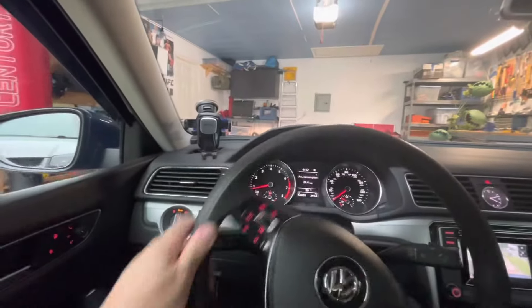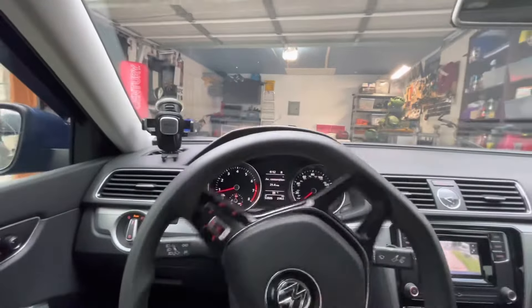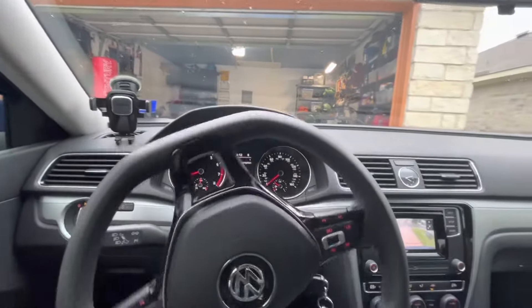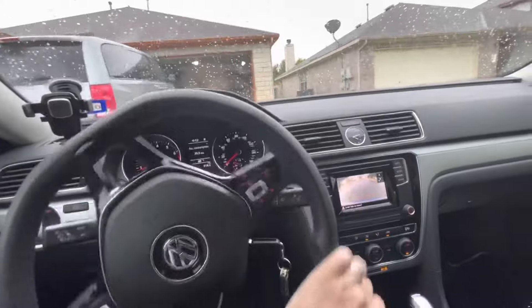Usually when I come off this lip, I get a clunk. So I get a little clunk backing off the lip of the garage. I'll probably get one backing and turning off the driveway.